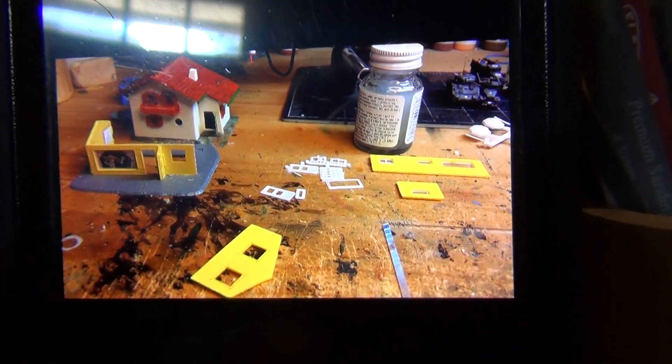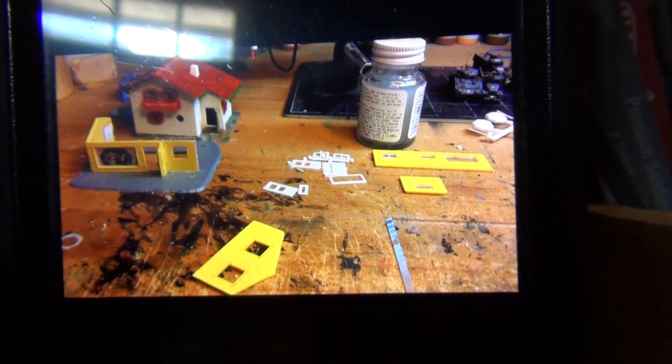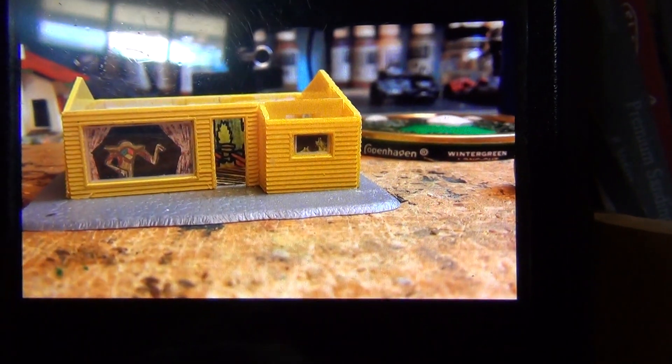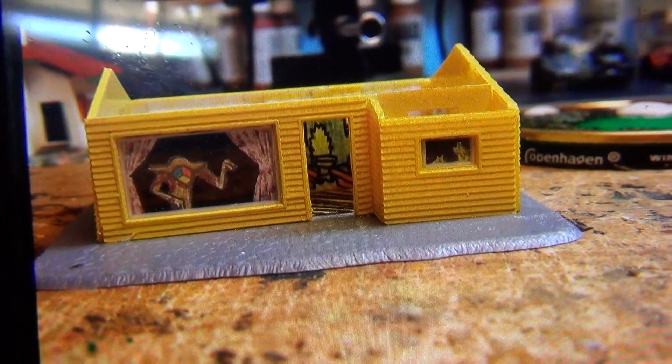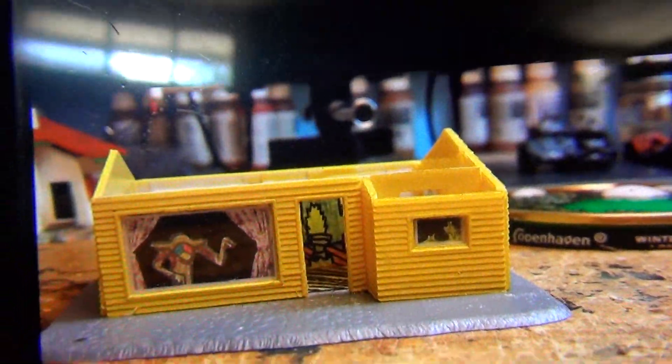You've been working on the buildings. These are like railroad buildings for N-Scale Railroad, and build them up — it's going to be part of the diorama. It looked real close. I used paper and drew like an interior, because I was going to have the front door open so when you look in there you can actually see something.